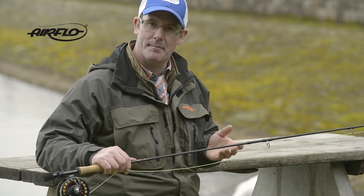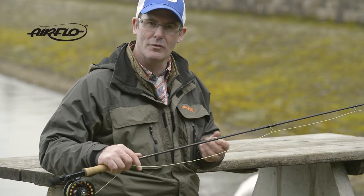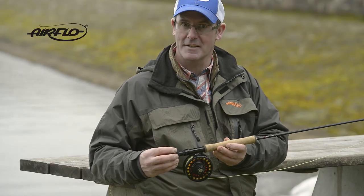For the intermediate and tipped guides, we've gone for single-leg snakes. Not only do these help reduce weight, but they also improve the rod's recovery rate. The AirLite V2 features a black anodised reel seat.